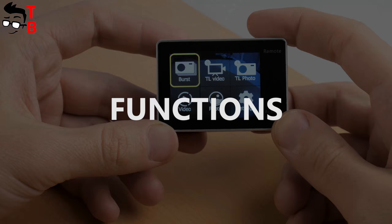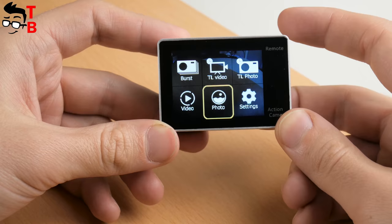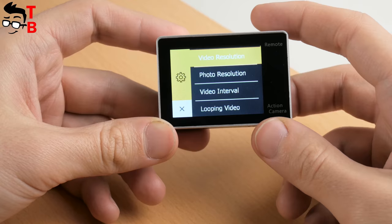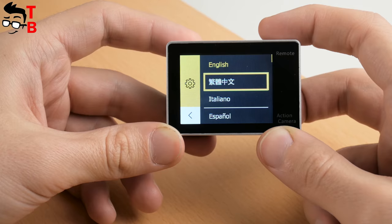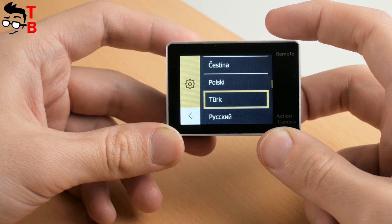The camera screen offers a menu with some options and modes, such as burst, timelapse video, timelapse photo, video playback, photo playback, and settings. In the settings menu, you can change video and photo resolution, timelapse interval, language, screensaver, and many other options. The menu is intuitive, so you shouldn't have any problems. However, it is not very comfortable to use one button to navigate the menu. Fortunately, you can set up the camera using the app on your smartphone.